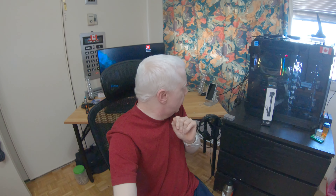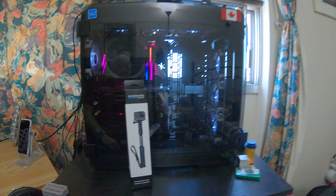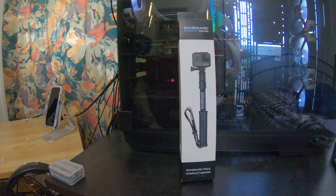Here we go again — nothing special, nothing out of the ordinary, just another selfie stick. Why? Because I like these silly things. I do silly things with cameras, I really enjoy these little gadgets. The one I have on this GoPro right now is by Sandmark, and here it is — here's the box.